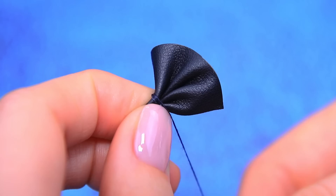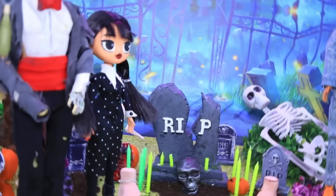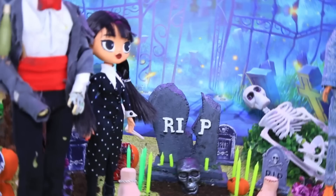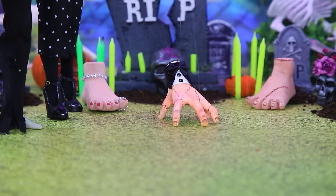Thing dressed up too — black cufflinks, pull the bow tie. Perfect! Thing looks like a real gentleman. Guests gathered for the ceremony. Here's the groom rushing to the altar — Thing is in a panic, there's no bride! Did she change her mind? Shh — she's about to come. You can hear a clatter of nails — it's the bride! The wedding will take place.